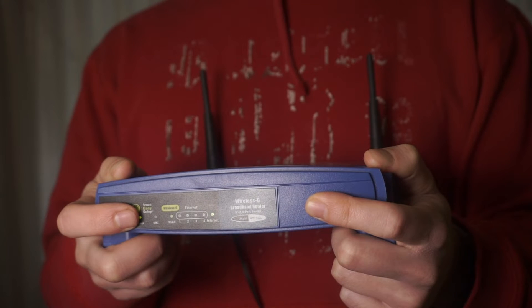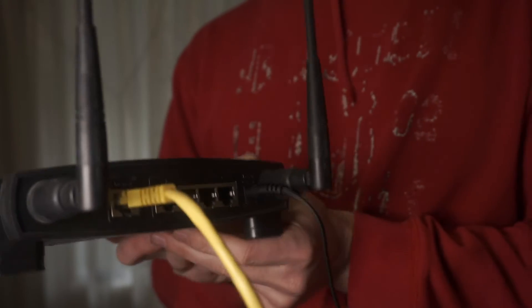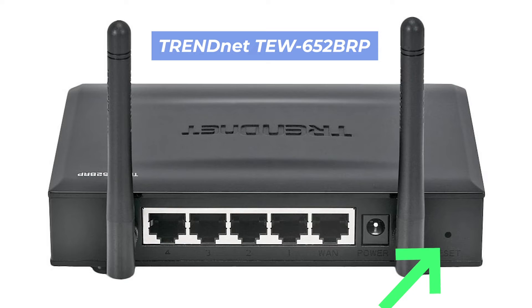Now, to reset your router's settings: on the back of your router, look for the reset button. It is usually at the back or the side. For example, on the TW652 BRP model, this button is located here.